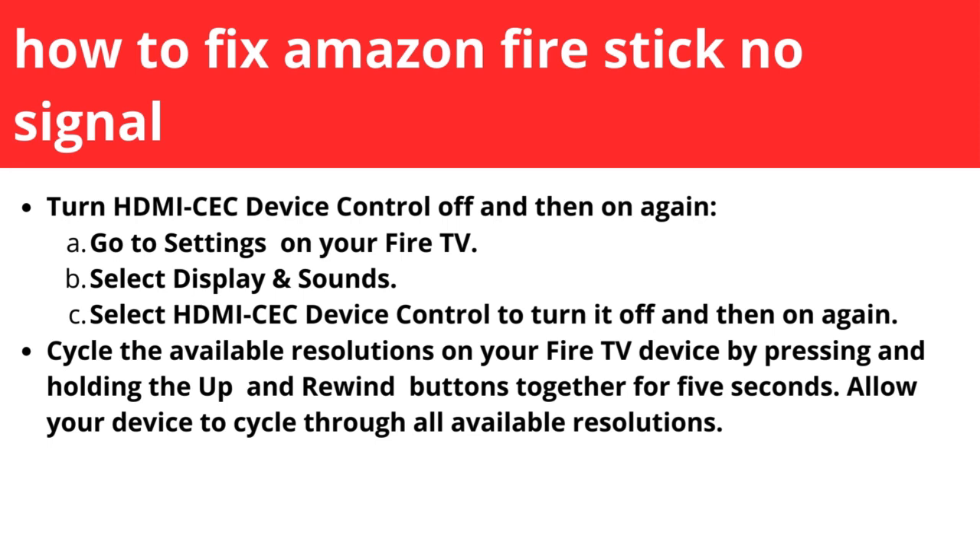To do this, go to Settings on your Fire TV, select Display and Sounds, then select HDMI CEC Device Control and turn it off and then on again.